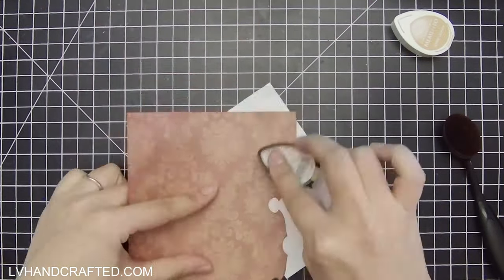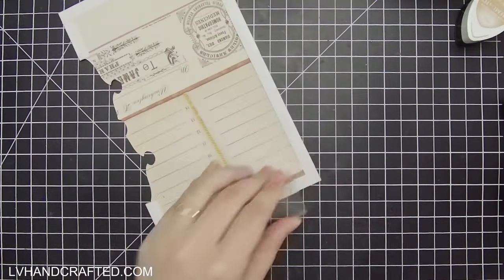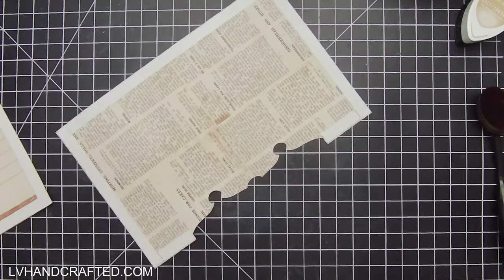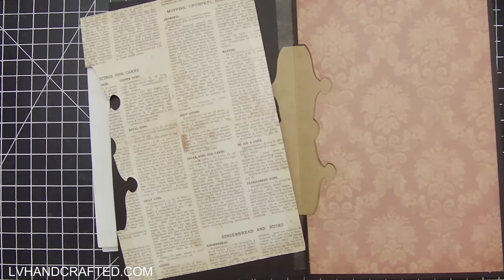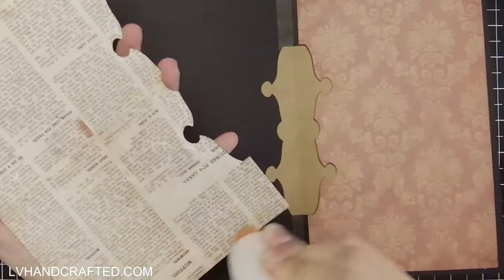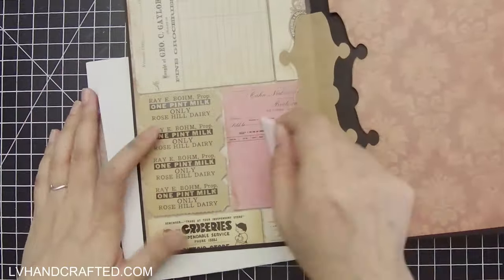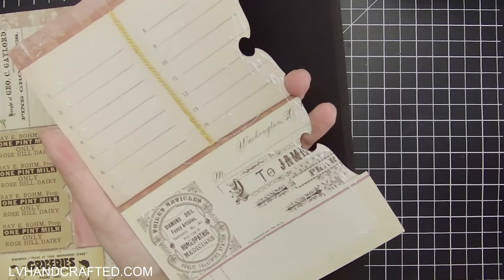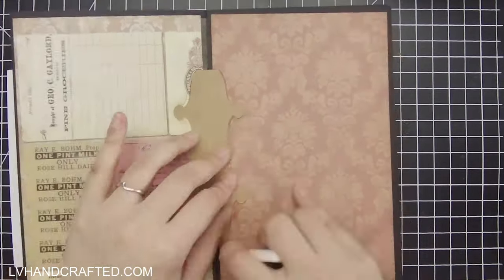If you're really precise with hinge placement you could perhaps die-cut all your pattern paper at once by centering the die, but I didn't have confidence that I placed the hinge perfectly every single time, so I chose to do it page by page. Once these fit in you can really see how the hinge shape works into the design of the page — that's part of why I chose kraft paper, since I knew I'd be working with a more vintage aesthetic.